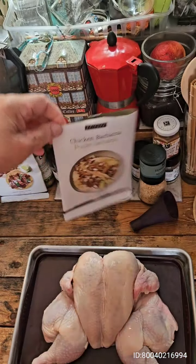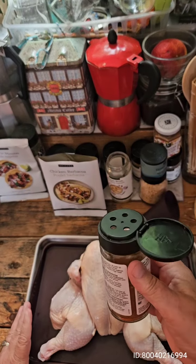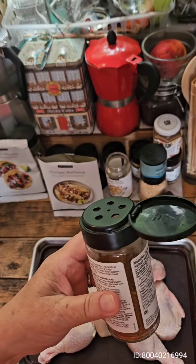I poured my chicken barbacoa into a container I like to keep with the sprinkles, and here's why.